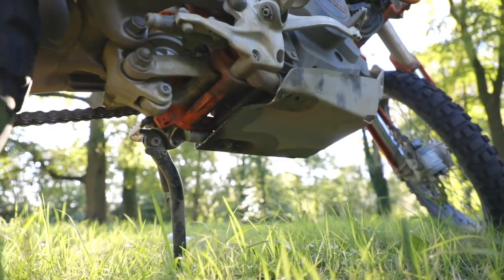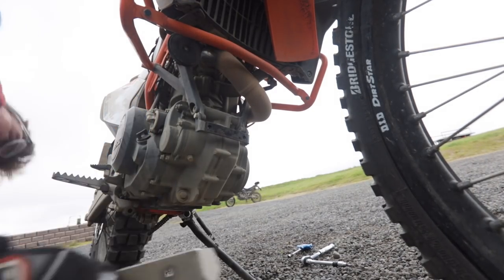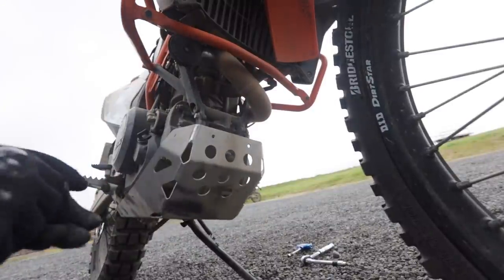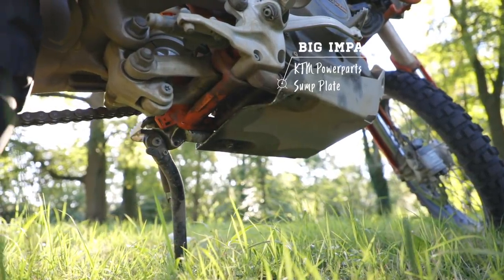The KTM power parts sump guard is also a really nice product. One clever aspect of KTM's frame design is how the sump guard mounts to rubber-mounted lugs, meaning it's never solid-mounted directly to the engine. Our sump guard took one seriously big impact — a large rock kicked up from the front wheel, hit the guard hard and stopped the bike dead. It changed the shape of the sump guard, but because of that lug design the point of breakage was one of those lugs rather than anything critical. Only one mounting point failed and not completely, so the sump guard was still completely usable for the rest of the trip. It did exactly what we asked of it.